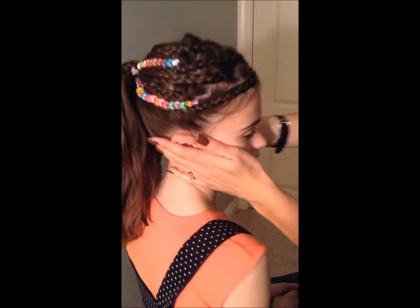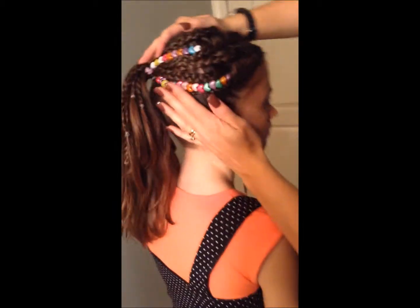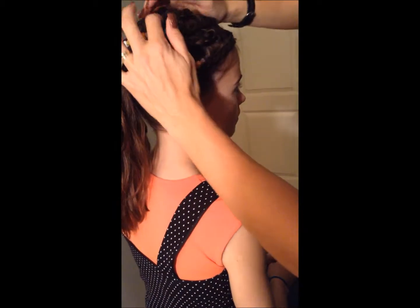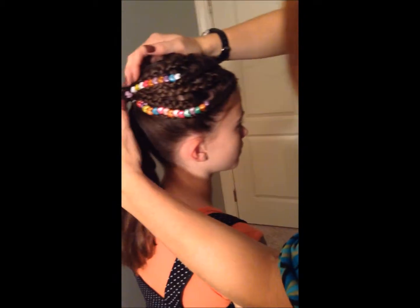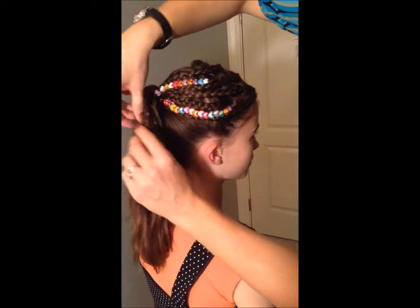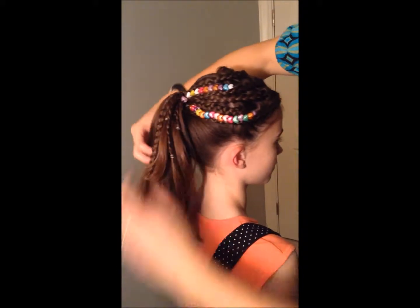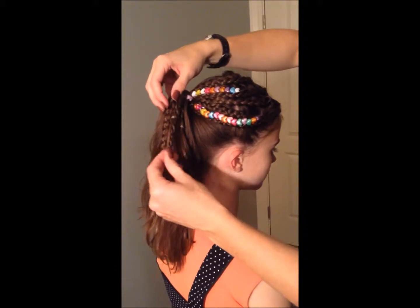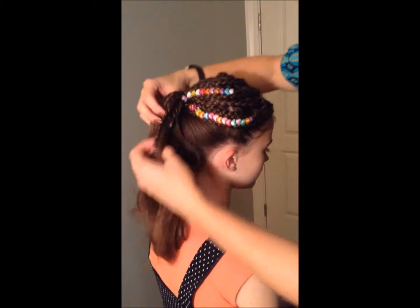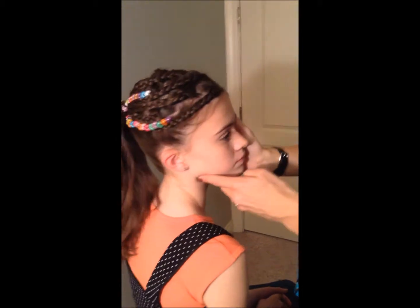Go ahead and show her what that looks like — it is super pretty. Just kind of flatten it and it almost doesn't even need any help at this point. I personally would just leave these loose ends in — I love the lengths, I love the variation, it makes the ponytail look fun. You can always obviously pull those out or tie off the end or whatever. But for a fun school do, I think this is just absolutely beautiful.